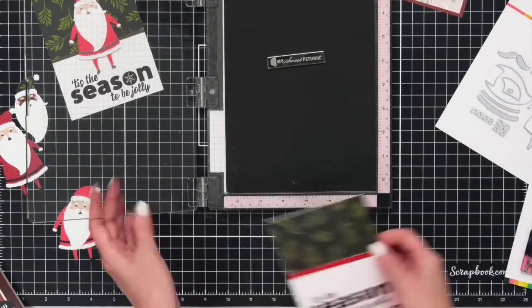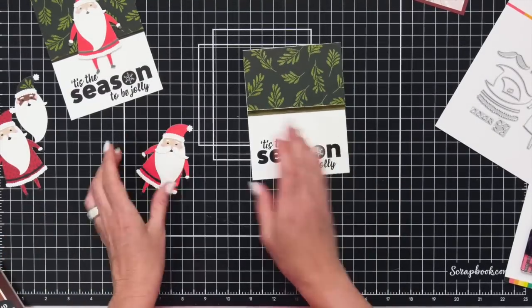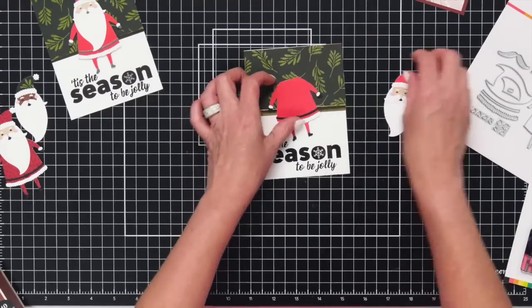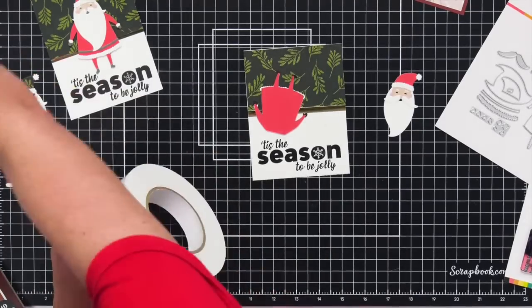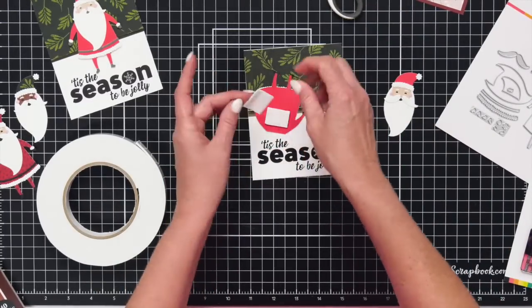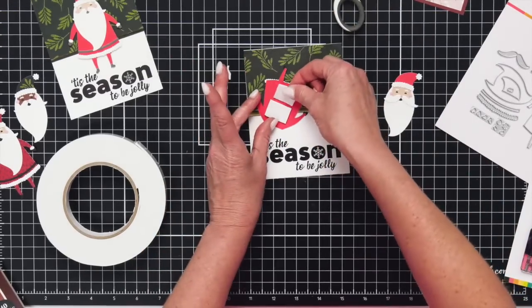I'm going to put this over here and move our MISTI. Then you would cut up your Santa with the paper pad. I've got a basic red, white, and black belt Santa here and I'm going to put him right in the center — foam pop dot him up. So let's grab some foam adhesive, cut a couple of squares. Let's put our Santa body down first.